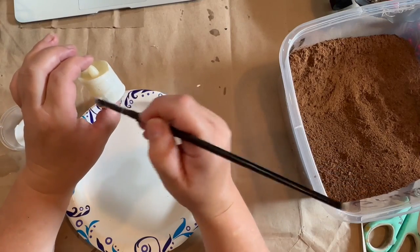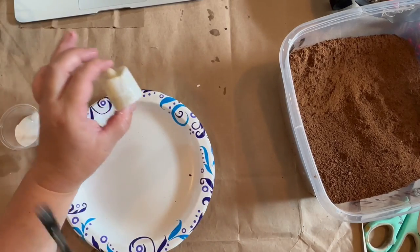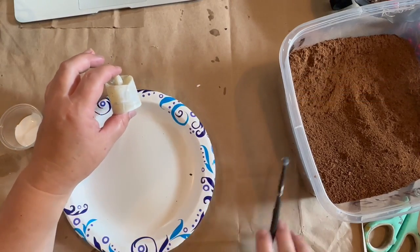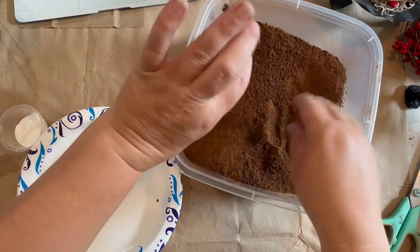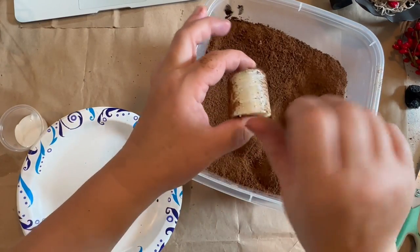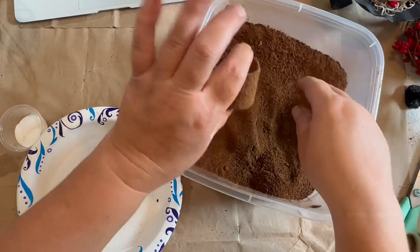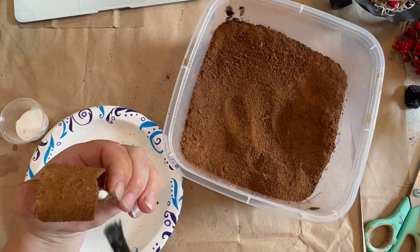I go all the way around, and I even do inside there and the top and even a little bit on the candle tip. I don't do it fully — sometimes I do, it all depends. Now I'm going to take my grubby mix. It's cinnamon, cloves, instant coffee, pumpkin spice — all the little yummy-smelling spices you can buy at Dollar Tree. I just mixed it all in a container and I use it whenever I need it. I'm going to sprinkle this onto the wet Mod Podge and that sticks really nicely.